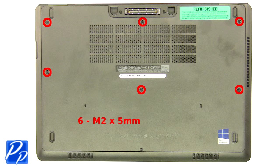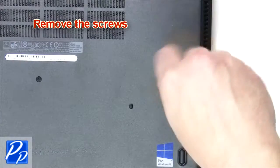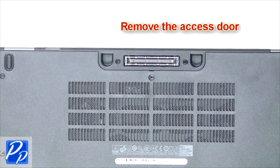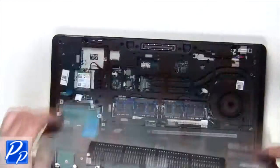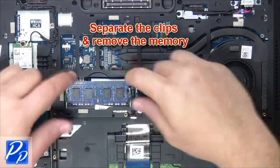Remove the screws. Remove the access door. Unplug the cable. Separate the clips and remove the memory.